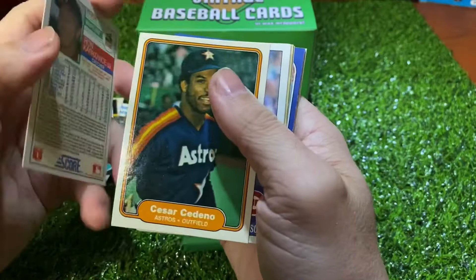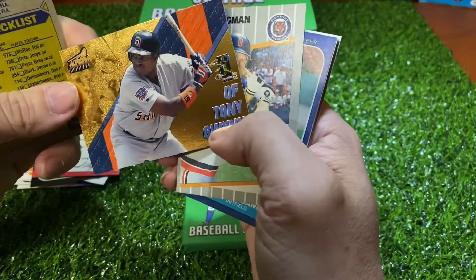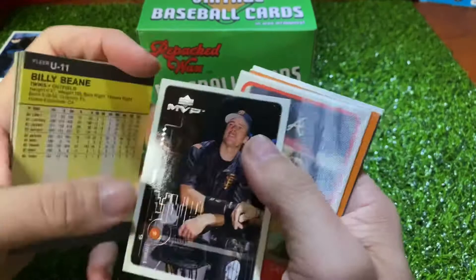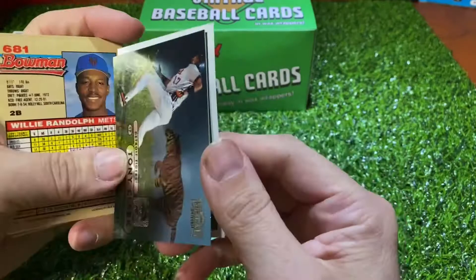There's a Ron Karkeweiss, Cesar Cedeno, Scott Sanderson — is it a Padre? All the teams signed their cards right here. Scott Ruskin, Billy Dickhauser, there's a Tony Glenn — that's cool, I've never seen that card before — from Aurora. Dave Bergman, Billy Bean, JT Snow, Ozzy Virgil Sportsflix, 75 Elliott Maddox, Mel Hall, and Willie Randolph.